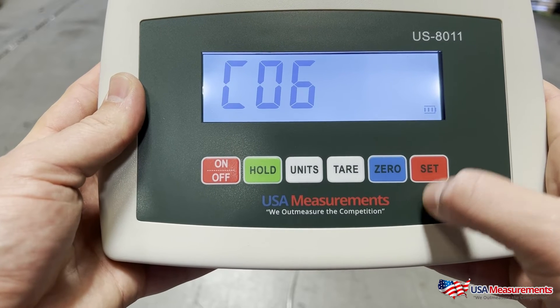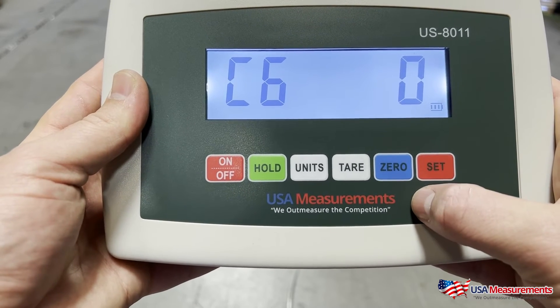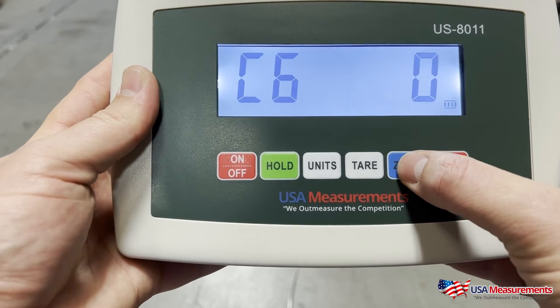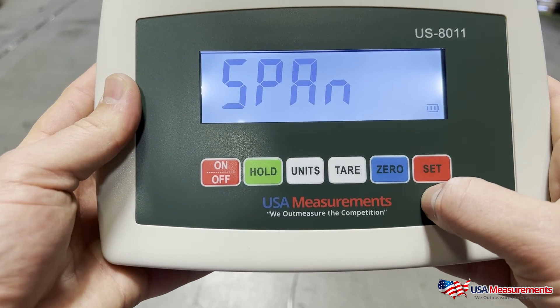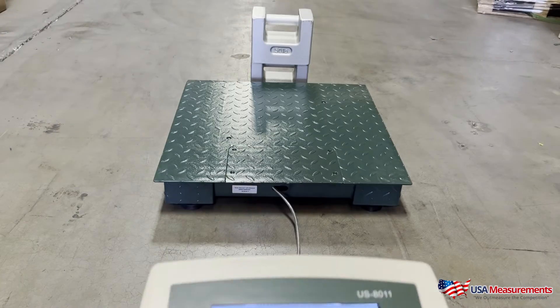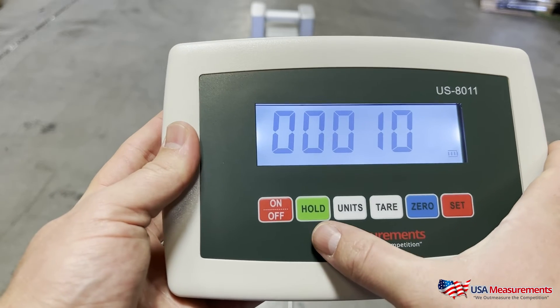That takes us to C06 — hit Set again to confirm. This is where we're going to enter our known calibration weight. Hit the Zero button, then hit Set to confirm — it will say 'Span.' This is where we enter our known weight; we're using 100 pounds for this video, but let's say you wanted to use 200 pounds.